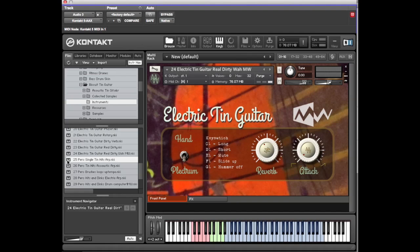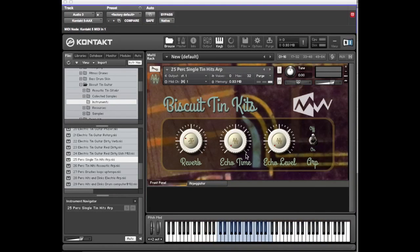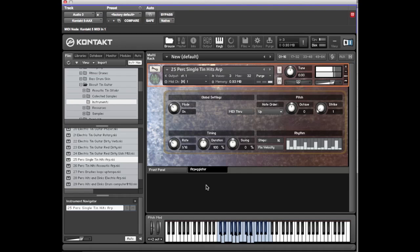We move on to the percussion sounds that you can generate from something like this. The first one's just a group of hits. And it also has an arpeggiator function. As you can see there's the arpeggiator tab, so you can change the rate — you could make that an eighth or a triplet eighth.